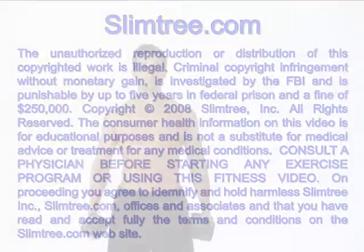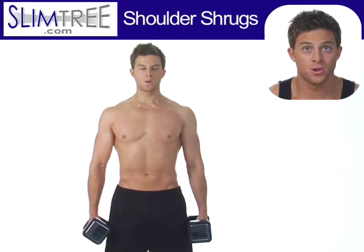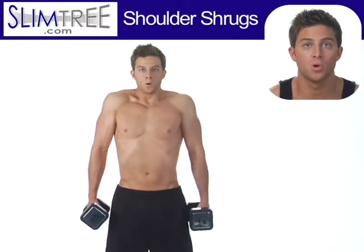Welcome to slimtree.com. This exercise is called shoulder shrugs. Shoulder shrugs can be done with dumbbells, barbells, or machines.